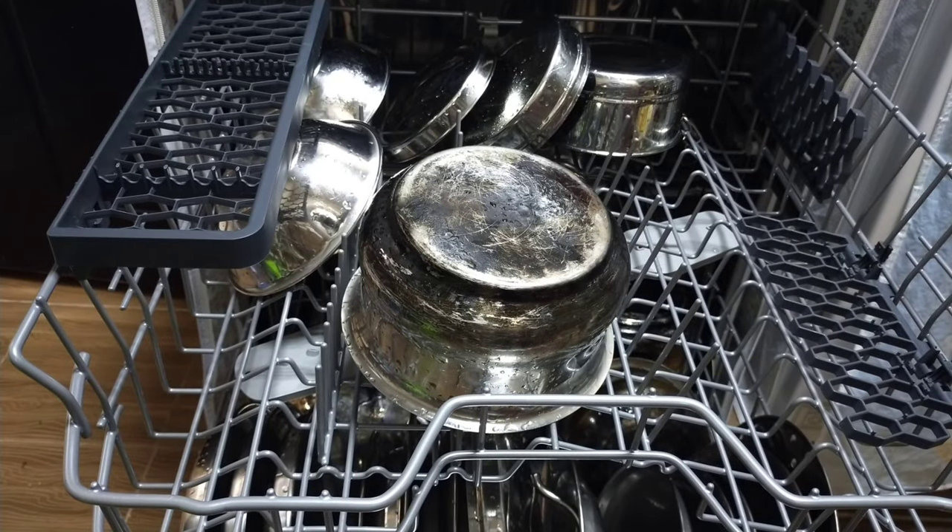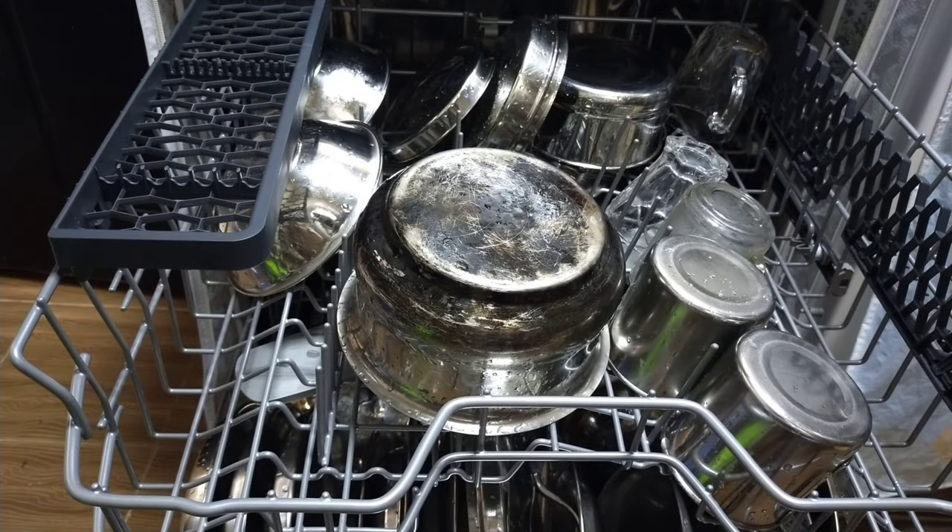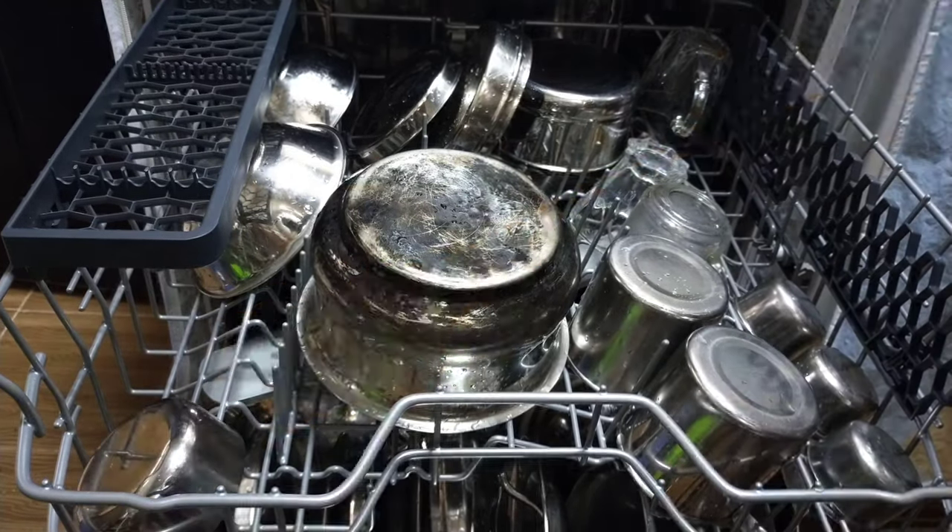I am not using the cutlery basket that came along with the dishwasher. Instead I am placing the cutlery on the same rack.